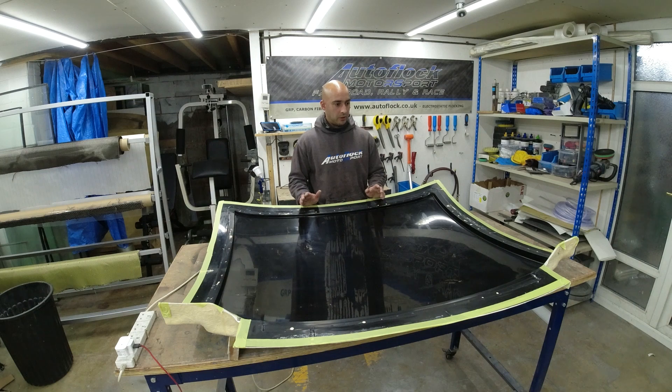Once the UV gel coat is cured and there's no more tackiness to it, I can then start building up the composite stack, which is going to comprise two types of fabric: a 2x2 twill carbon fibre at 200g, a 4x4 twill carbon fibre at 400g, and I'll be sandwiching a 2mm thick Lantosoric core material within that. That should yield a really strong but light composite panel.